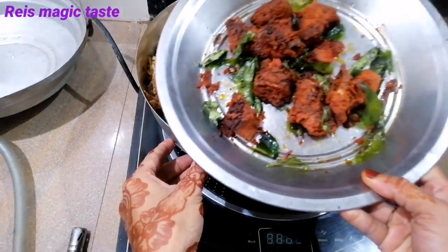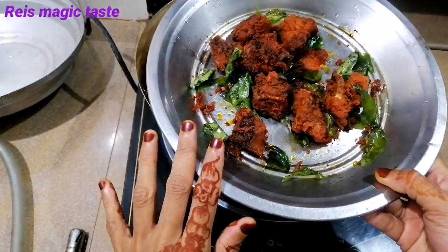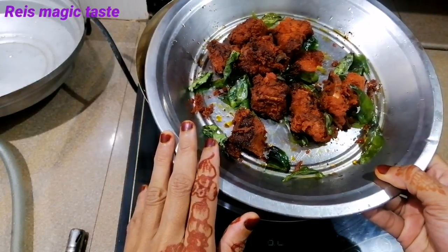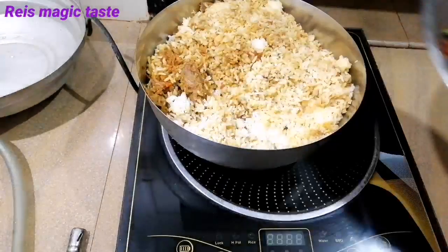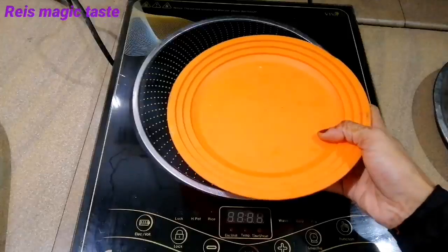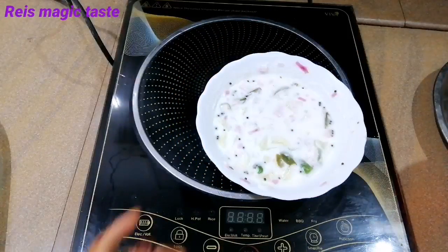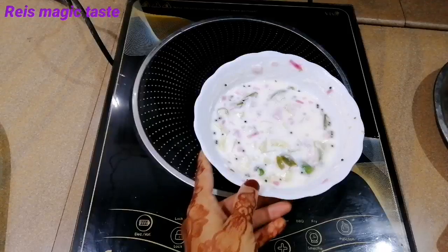We are going to eat chicken. We will cook it in about 90 days, so it's not that much. We will cook it in the same way. We also have a salad. Let's cook it in the pan in the morning.